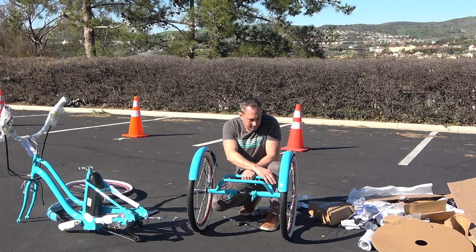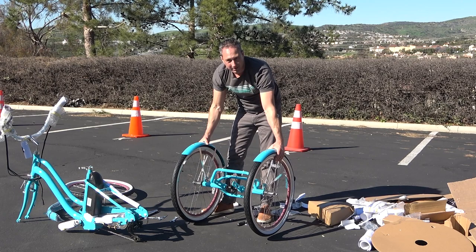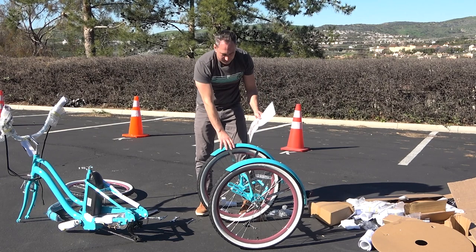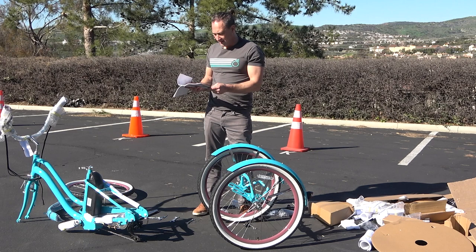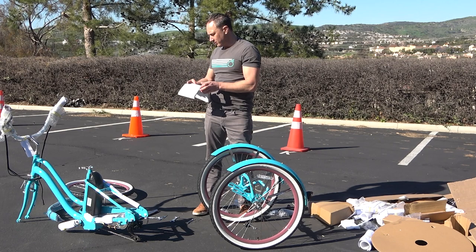I'm going to consult our assembly guide again. Now what we're going to do is the fun part — this is where it starts to look like a tricycle. We're going to attach the rear assembly, which is all together now, to the front part of the trike. But quickly, there's a little extra step I've got to tell you about.